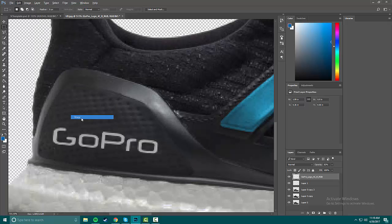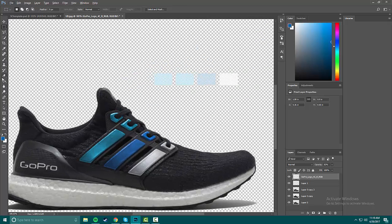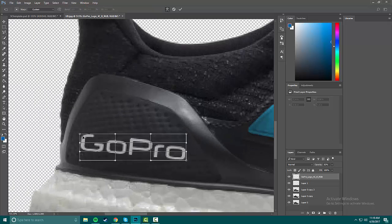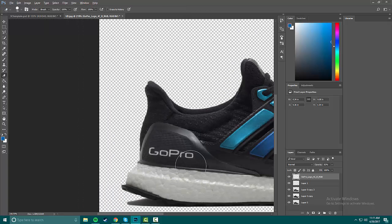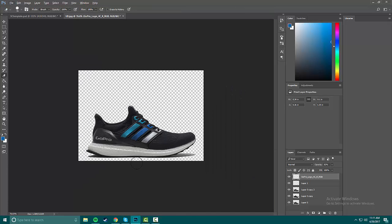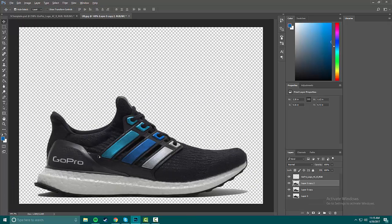Just to show you guys — on a curved surface I'd go to Edit > Transform > Warp, or press Command+T then right-click and press Warp. Basically you can just curve it with the different control points. That was a very minor adjustment, but sometimes having it a little less than perfect is exactly what you need.